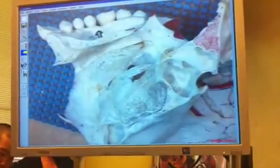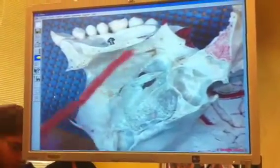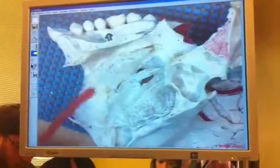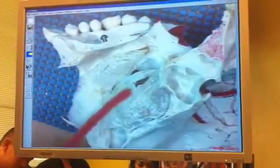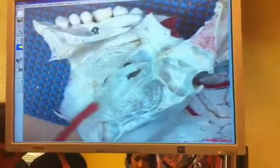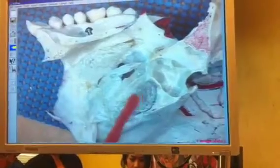The inferior nasal concha is going to be right here. You guys see that right there? That's the inferior nasal concha. Then working your way up, the middle nasal concha is going to be right here. See right here? There's a little piece broken off right there. And then the superior nasal concha bone — these are all separate bones by itself.